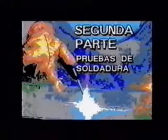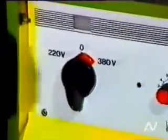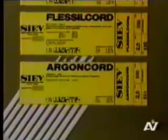En la primera parte del programa relativo a la soldadura con electrodos metálicos protegidos, nos hemos dedicado a presentar el método de transferencia del metal de aportación al metal derretido, las características de las máquinas para soldar y de los electrodos más empleados. En esta segunda parte, en cambio, analizaremos algunas pruebas de soldadura más significativas y más difundidas en la práctica, para ilustrar la técnica ejecutiva y entregar algunas importantes instrucciones de trabajo, útiles para obtener juntas con características excelentes.